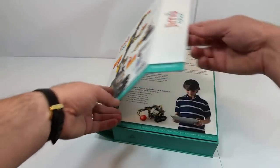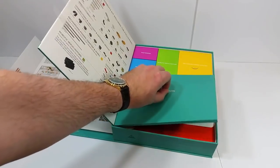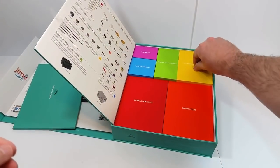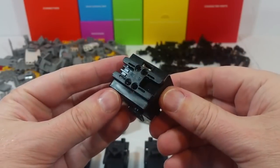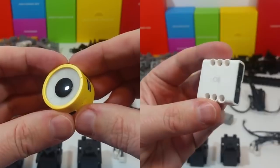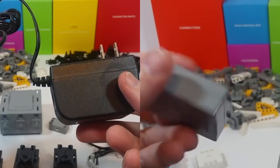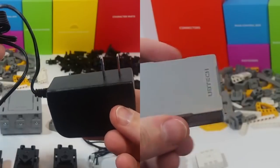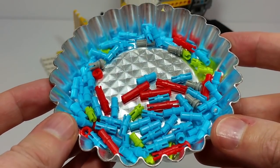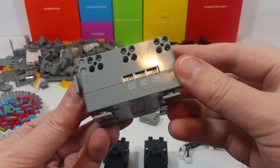First things first — what all comes with this set? Inside the most organized product box that I probably have ever seen, you're going to get four servos, one infrared sensor, one LED light, one lithium-ion battery, one charging adapter that plugs into any standard wall outlet, a whole bunch of different snap-together parts including four different kinds of connector pegs, and one main control box — basically the brain of this thing.